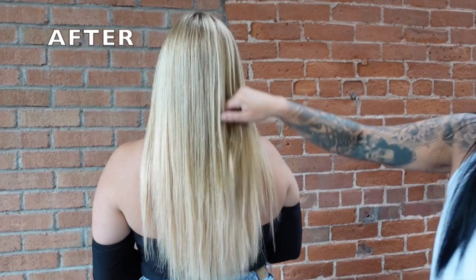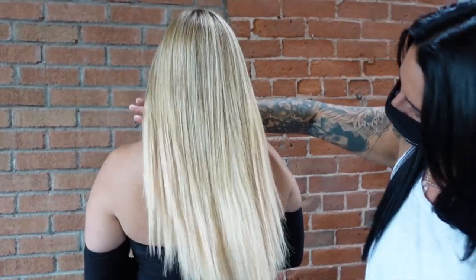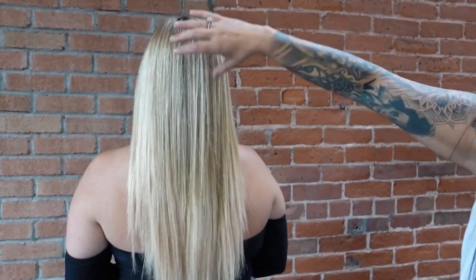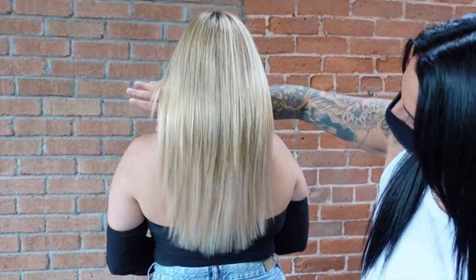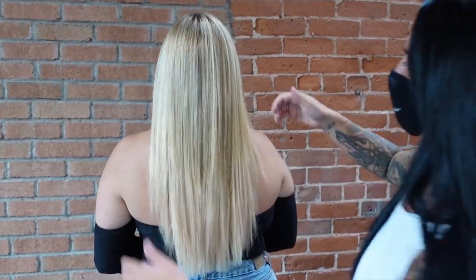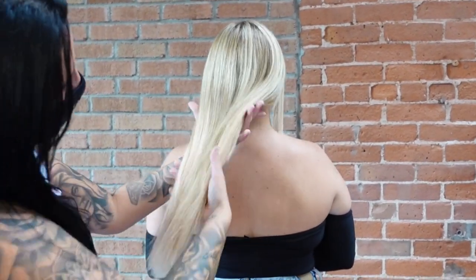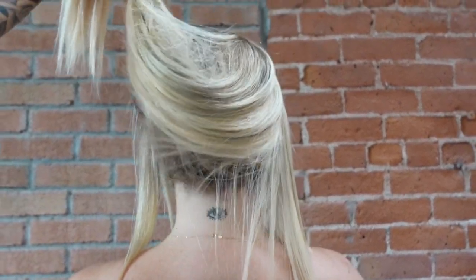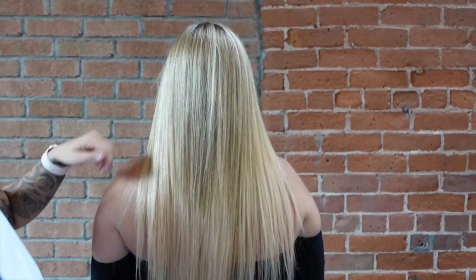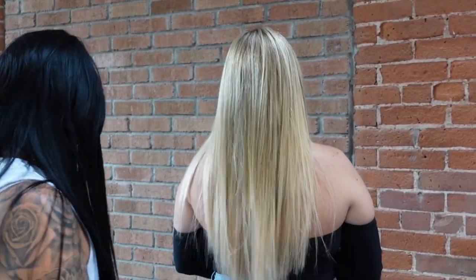Here's the before and after — it looks so pretty, the match is beautiful. At the end I went in and trimmed her perimeter and she loved it. Extensions are really amazing for the transformation you can create in such a short amount of time. I hope you liked this video — make sure you like, subscribe, and share. If there's something specific you want to learn, leave a comment or send me a message and I'll see you soon.